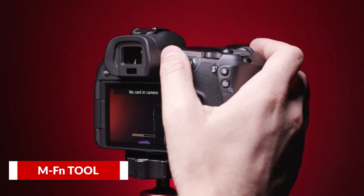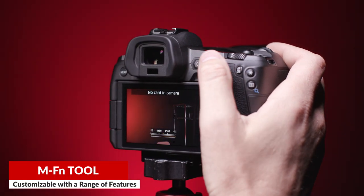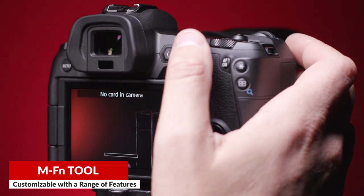Next, on the EOS R itself, and I hope on all future full-frame bodies from Canon, is this new touchpad control dial. You can program both swiping and tapping on either end of the dial. As a portrait and wedding photographer, I'm always changing my Kelvin white balance. So I just programmed swiping left and right to dial up or down, warmer or cooler, my white balance. Then I programmed the tapping on either end to jump to 3,000 Kelvin or to 5,000 Kelvin.